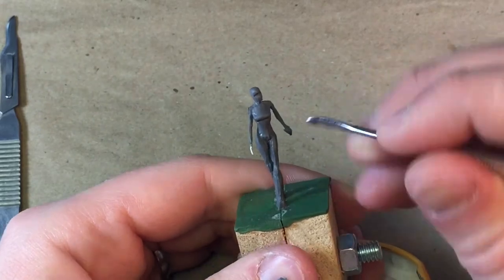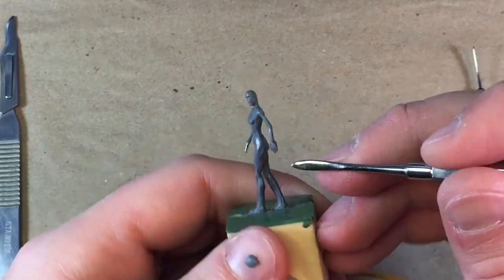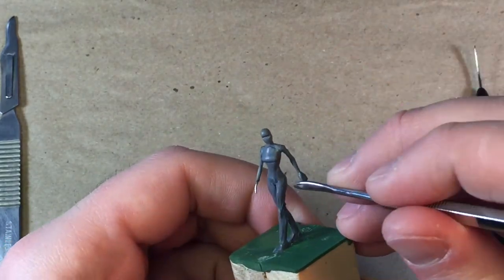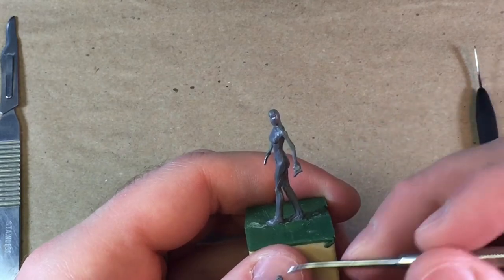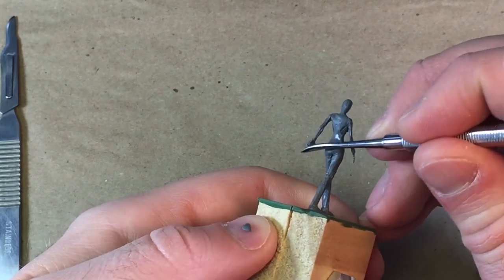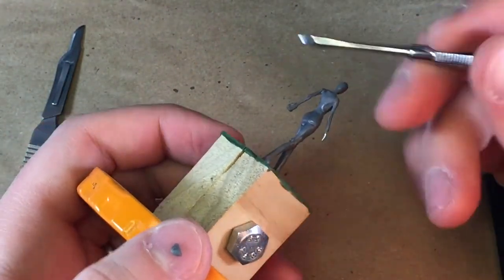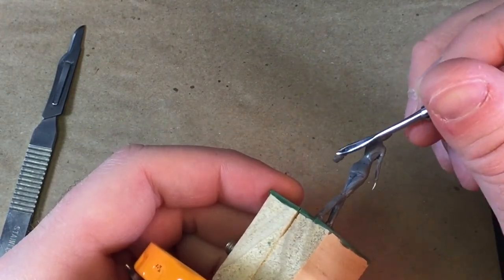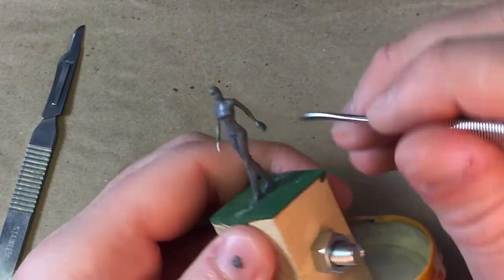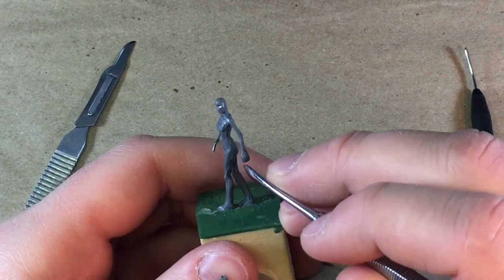So if you read the title, you see that today's video is about sculpting hands — this is part one. This is just a quick little demo; I wanted to show the figure that I had sitting around. I plan on doing two more parts of this, and those next two parts will be sculpting a solid fist, which is probably the most common sort of hand you'll do in miniatures when holding a weapon. The other part will be on sculpting an open hand, which is much more complicated but totally doable.